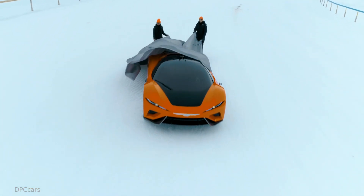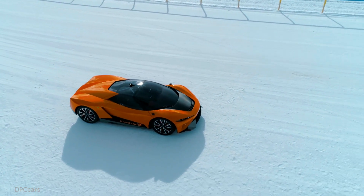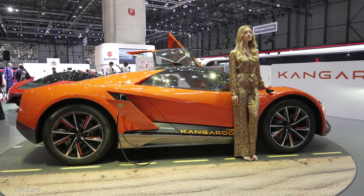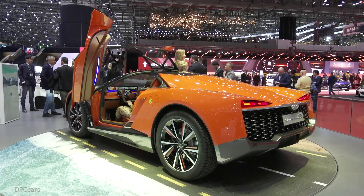The GFG style Kangaroo's bodywork is made entirely out of carbon fiber to keep the weight in check. The TRIC adjustable suspension has three selectable modes: racing, road, and off-road, for when the going gets tough.